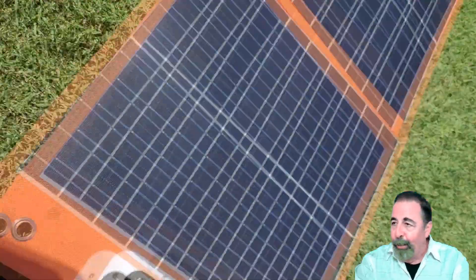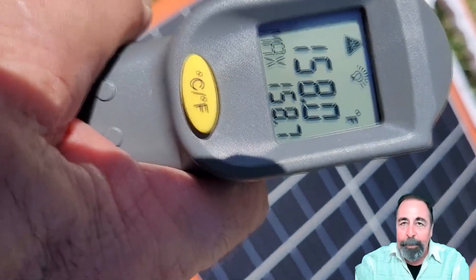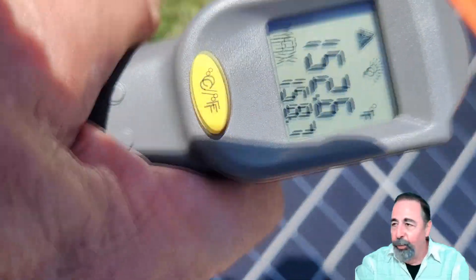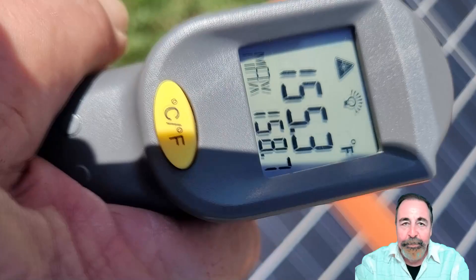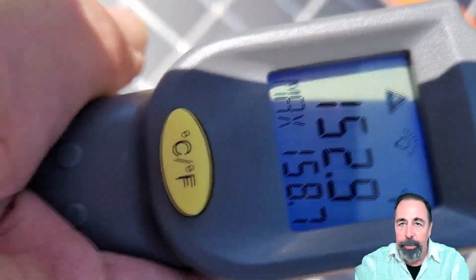It's about 20 degrees cooler here on the grass at 160 degrees Fahrenheit — sorry, I keep going back and forth between metric and imperial. It's significantly cooler, almost 30 degrees cooler in some cases.